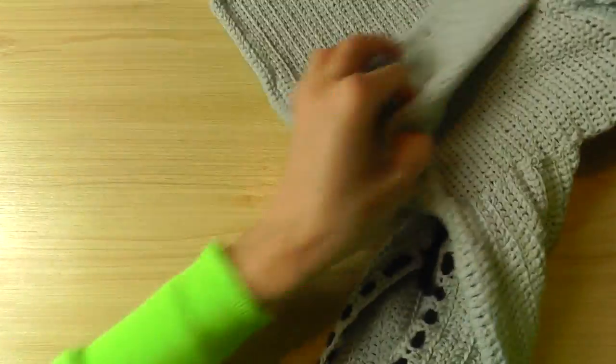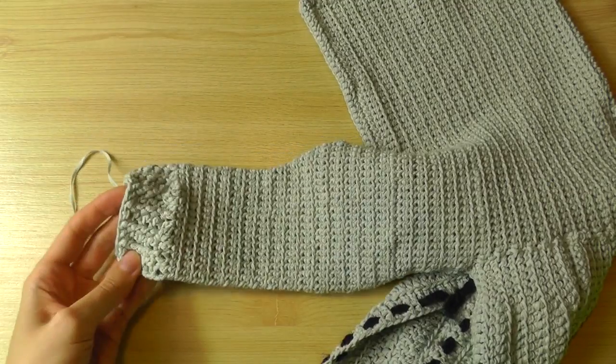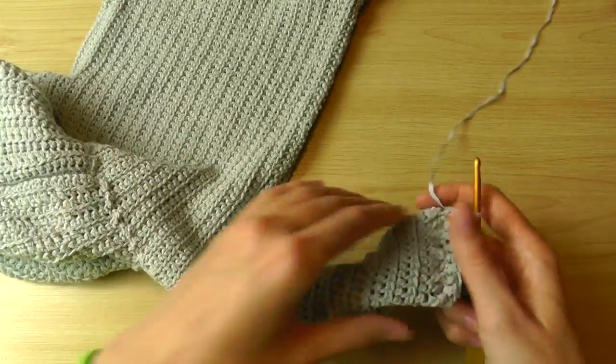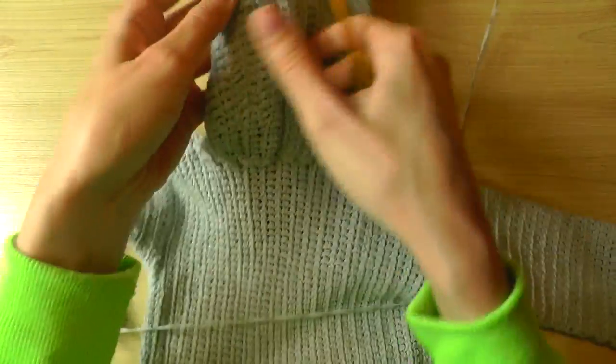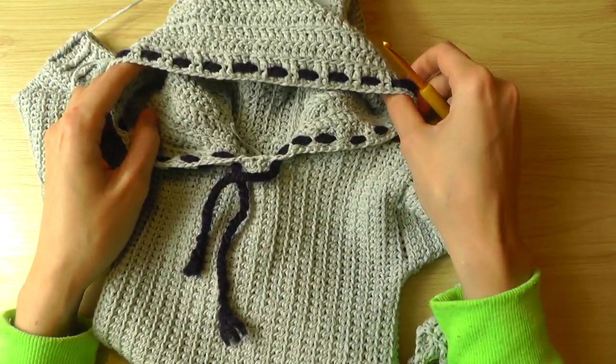Your second sleeve should look like this. Don't forget to sew your ends — you have to sew all these ends. And then you're done! Hope this tutorial was helpful, and until next time — bye bye!